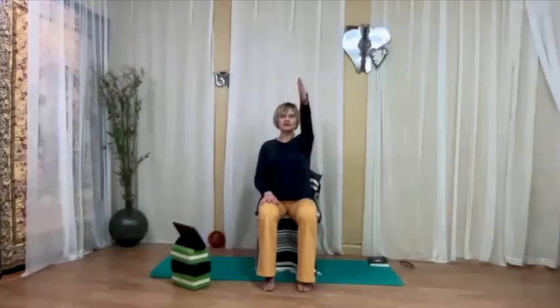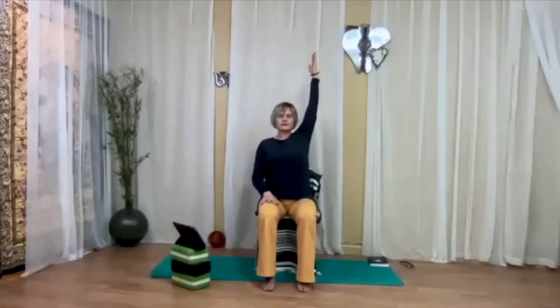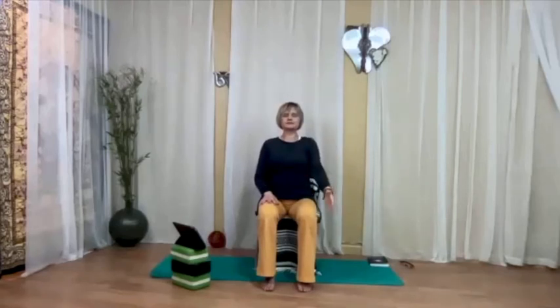Rest both hands on the legs. Now we're going to do the same movement on the other side, on your left, but with the eyes closed. Notice the difference in how it feels when you do this movement with your eyes closed — only if you feel stable in your seat. If closing your eyes pulls you out of balance, please keep your eyes open. Close your eyes and on your next inhalation, start lifting the left arm up through the front. Three times.